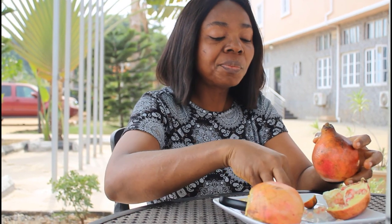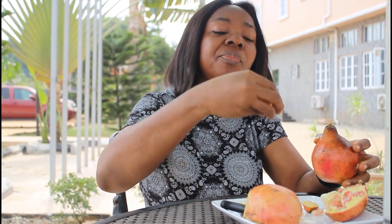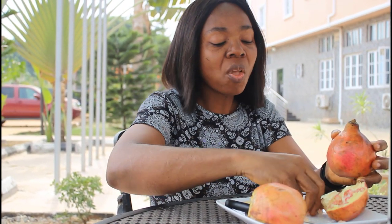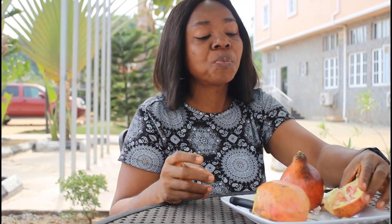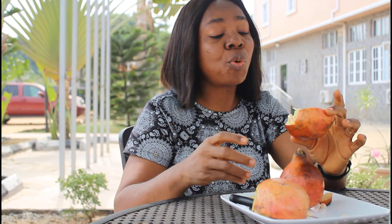Yummy, it's delicious! You can make juices from it or you can just eat it raw like this. My experience with this fruit has been awesome and I'd like you to try it. Please subscribe to my channel, like my videos, and you'll see more reviews on different exciting fruits. Thank you for watching — bye, see you next time!